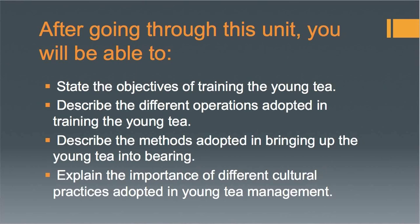After going through this unit, you will be able to state the objective of training the young tea, describe the different operations adopted in training the young tea, describe the methods adopted in bringing up the young tea into bearing, and explain the importance of different cultural practices adopted in young tea management.